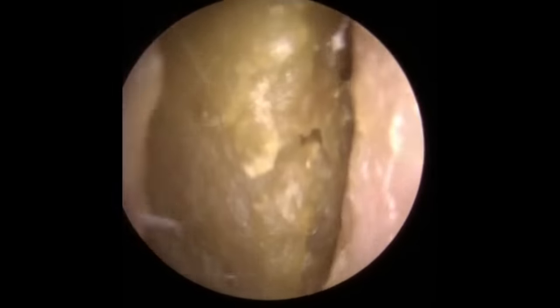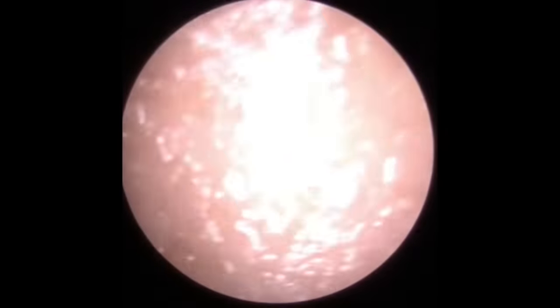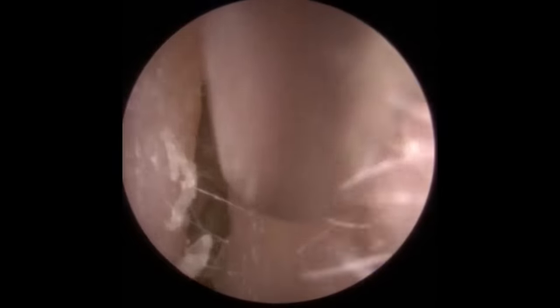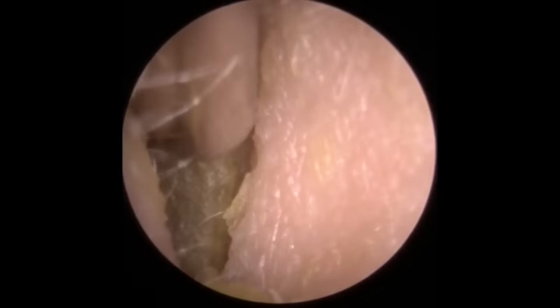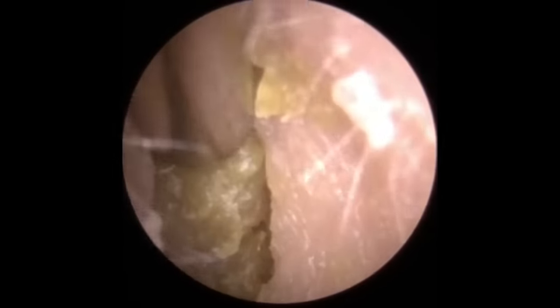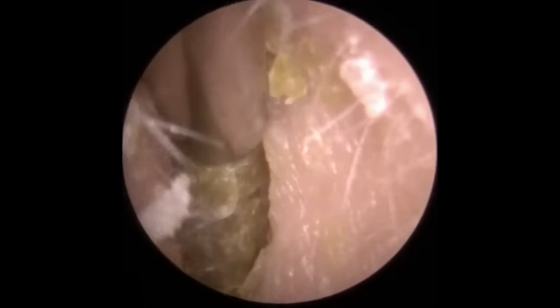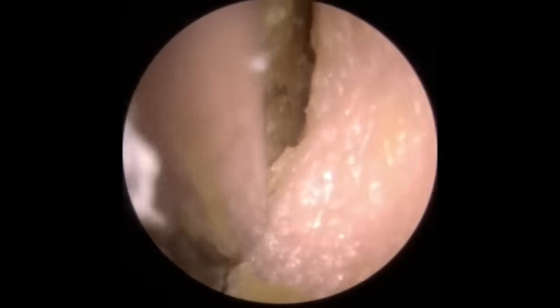Hi everybody, this is Rhys Barber from Audiology Associates. Thank you very much for watching the earwax removal video today. This lady has come through with very blocked up ears on both sides — she's really been struggling with her hearing. A little bit of discomfort as well, caused by the wax pressing on the canal walls, but no other signs or symptoms apart from that.